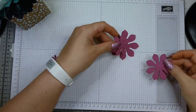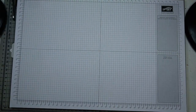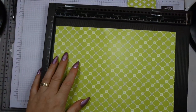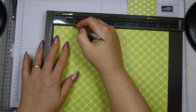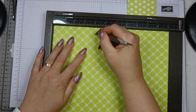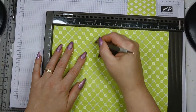Now let's start with the scoring — I'll get my scoreboard out. First we're doing the lid. I said the lid is going to be scored at two inches and four inches on all four sides. Because it's designer paper, don't press too hard — just be gentle — and you score at two and four inches.